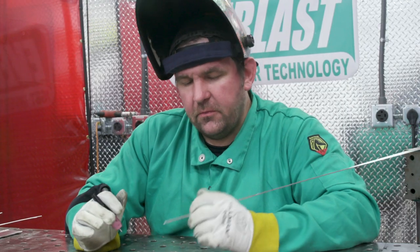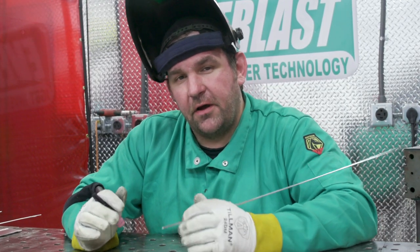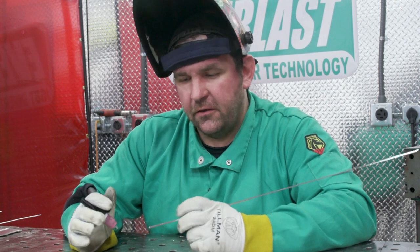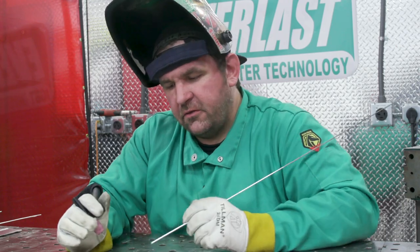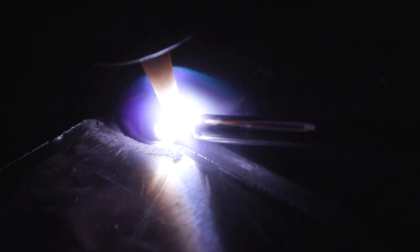Moving along now, with aluminum you generally have to use a lot more filler rod than you do with steel or stainless steel. So one of the issues you can run into is actually jamming your filler rod into your tungsten. Let's start a run and see what that looks like on the arc shot and what we have to do to correct it.